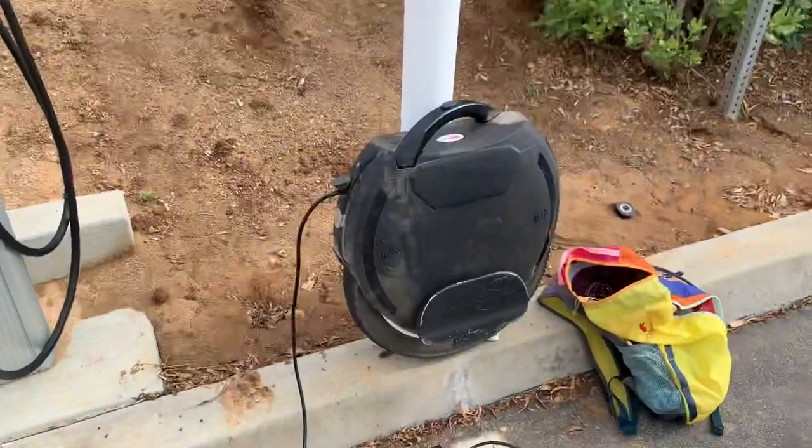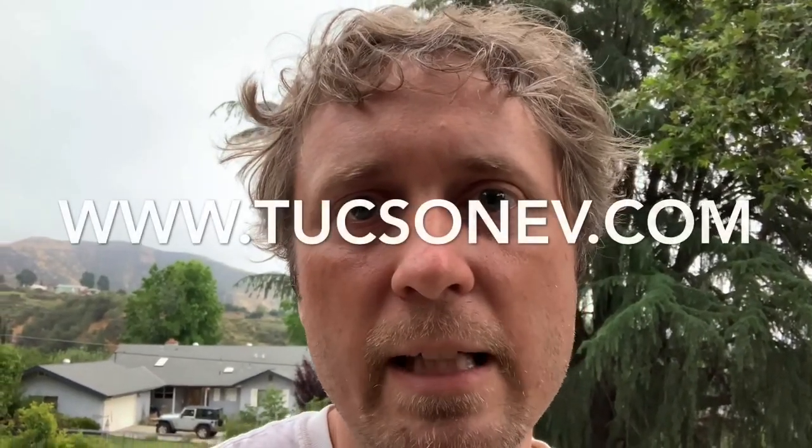Then you pack up your gear and keep riding. If you're interested in ordering one of these adapters for your wheel for a group ride, you can go to www.tucsonev.com. The guy who makes these is Rush. Go to the main website, scroll down to the adapter for the Zero Motorcycle. The connection on there is a C13, so you'll order that adapter with the number of pigtails you want — one pigtail is $81.